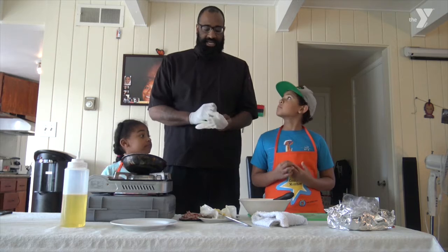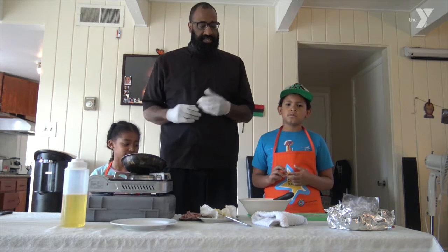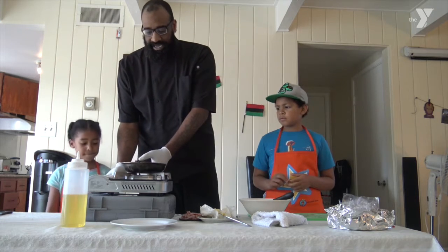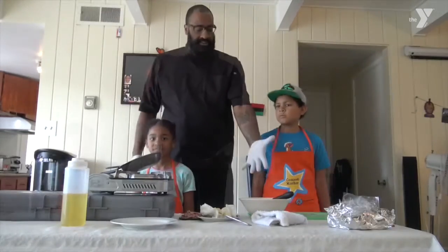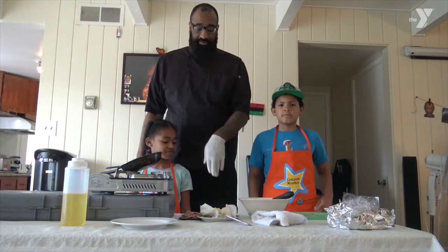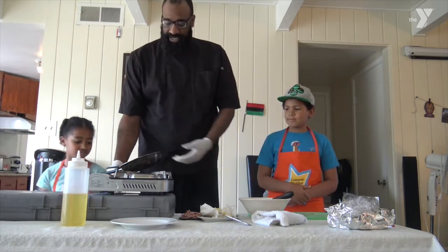We are back. Now, after the kids have done all the toppings and taken care of cracking the eggs for our omelet, parents, now it's our time to step in because now it's time to do the fire. Chef Brooklyn has already broken up our eggs, Chef Angel has chopped up our asparagus and our ham. Now it's time for the parents to step in because we've got to cook.